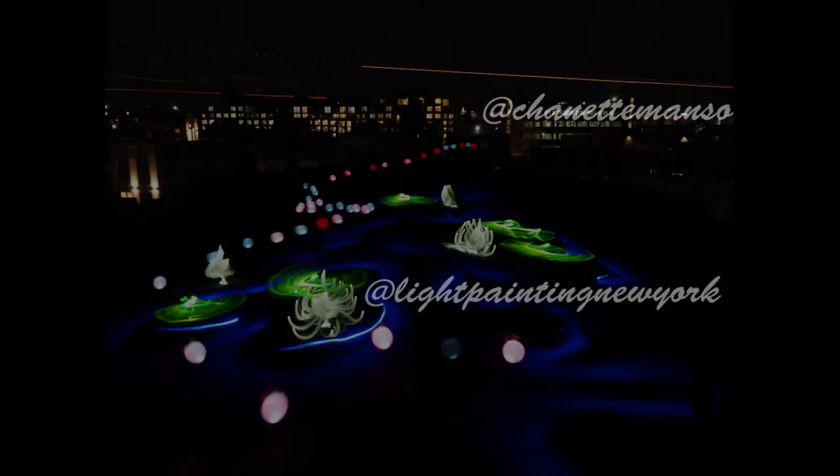Thank you for watching. I hope you enjoyed this tutorial. I look forward to seeing your lily flowers and lily pads. Please send me your examples on Instagram at chanettamanso or lightpaintingnewyork.com.